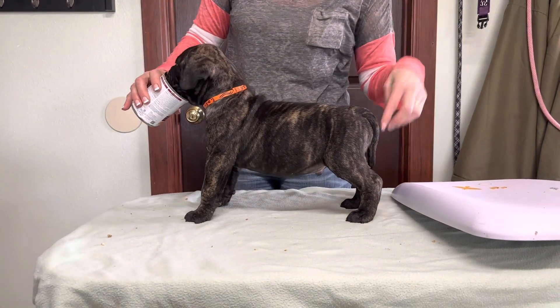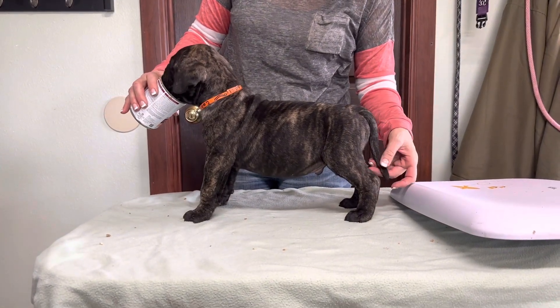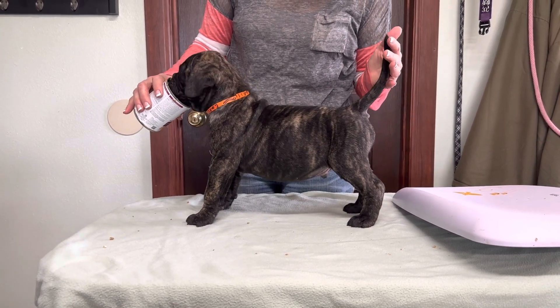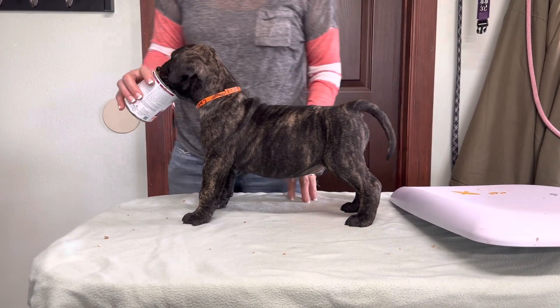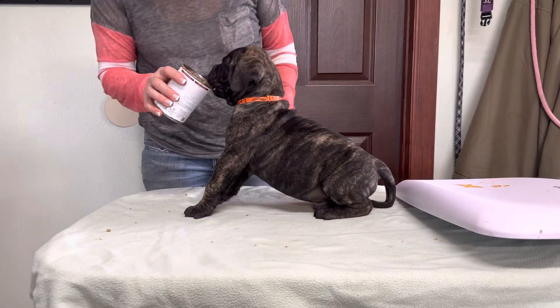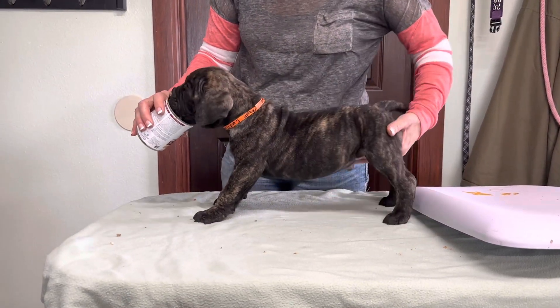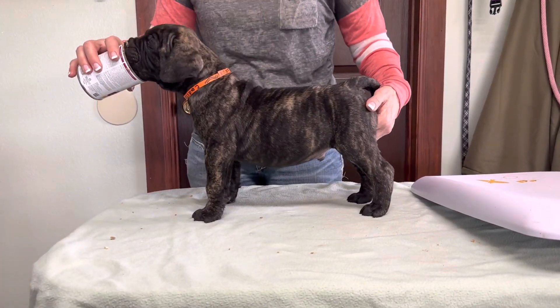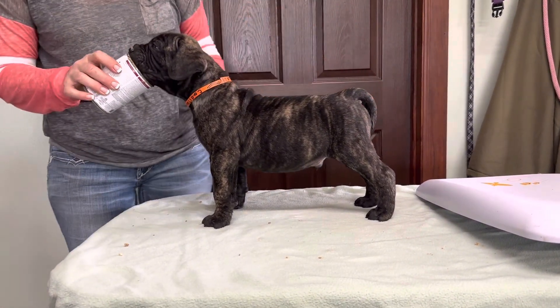So the only thing in America that you do for bullmastiff tails — you might measure it, but you do not hold it like this. If you see somebody holding their tails like that, you do not do that.